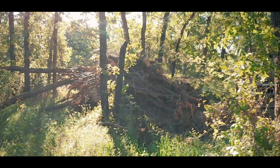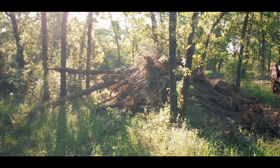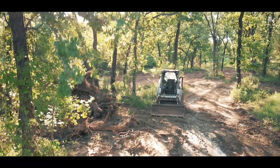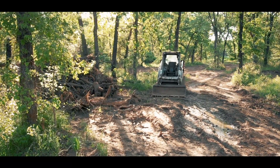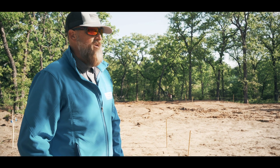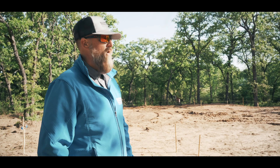We ended up taking down a lot of trees. As you can see, there's a beautiful amount of trees — well, that was filled in all this space. So we've already done that work, but we're looking to just get those reports back and break ground.